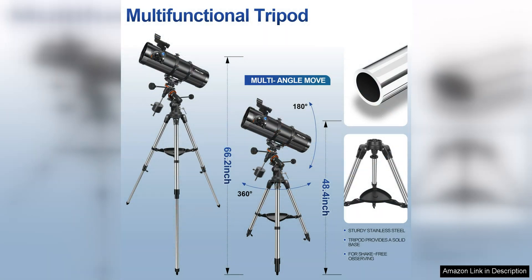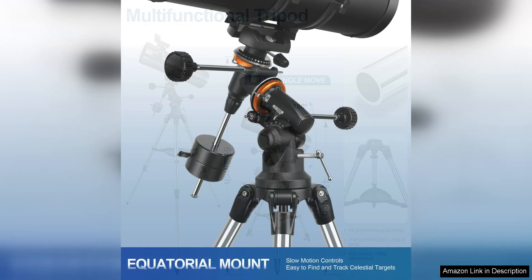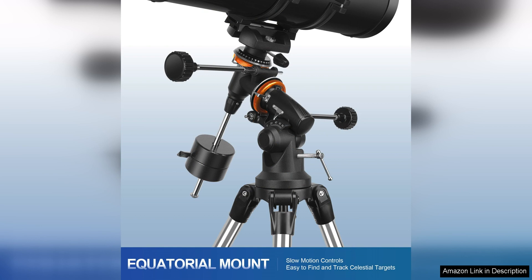The telescope comes with two eyepieces, a 10mm and a 25mm, which provide a range of magnification options for viewing different types of objects. The included Barlow lens also doubles the magnification of each eyepiece, giving users even more versatility in their viewing experience.